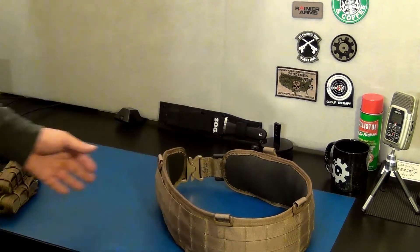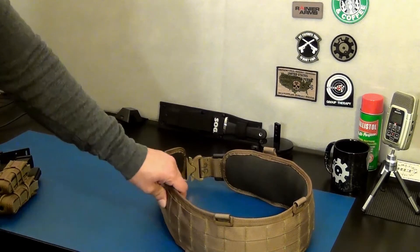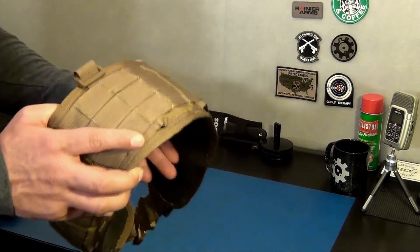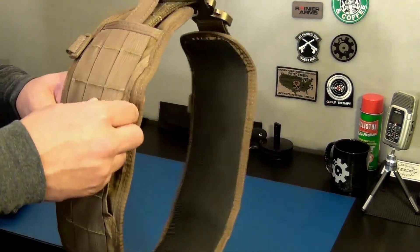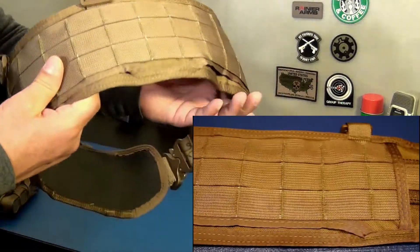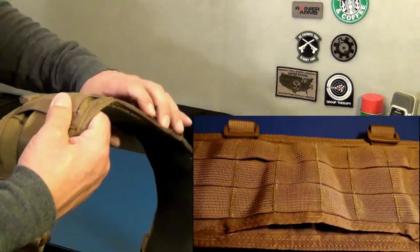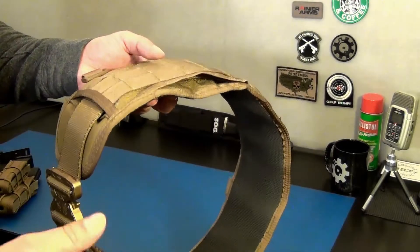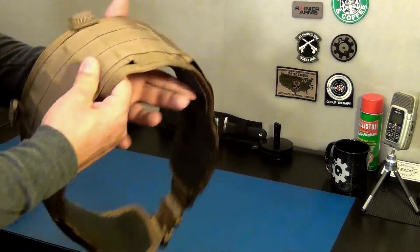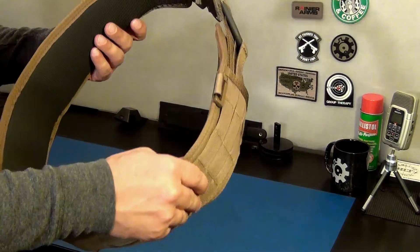Let me give you guys a quick close-up. This is a modular padded belt system. It's fairly thin - about 0.75 inches thick, about four and a half inches tall, and it really doesn't weigh much. All this webbing lets you attach multiple items via MOLLE strap. It goes all around and has three access points - one on each side, useful if you have a leg rig or thigh holster you want to attach, and one on the rear.